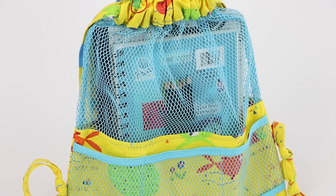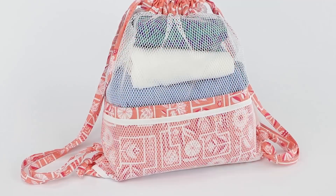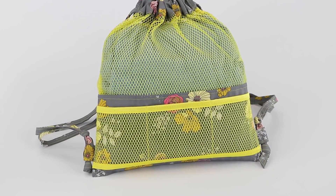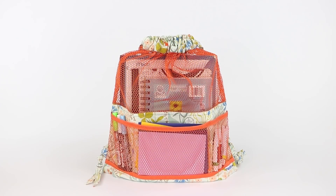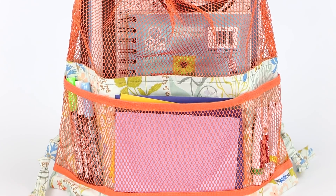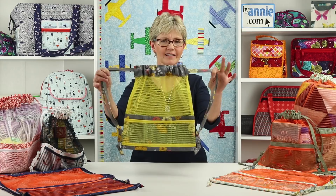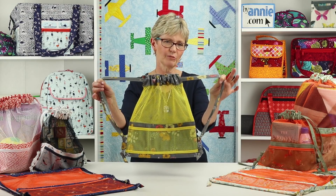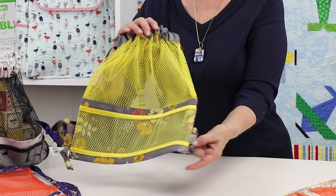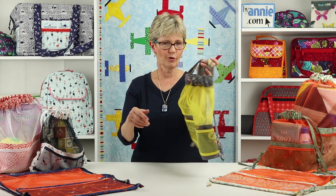Breathable mesh provides ventilation and visibility of contents, and fun fabric bases add sturdiness, color, and interest. Mesh slip pockets on the front keep essentials easy to reach and liven up the front of the bag. Sturdy fabric straps pull through the casing at the top on each bag to cinch them shut, and the straps attach to tabs on each side for carrying as a backpack or over the shoulder.